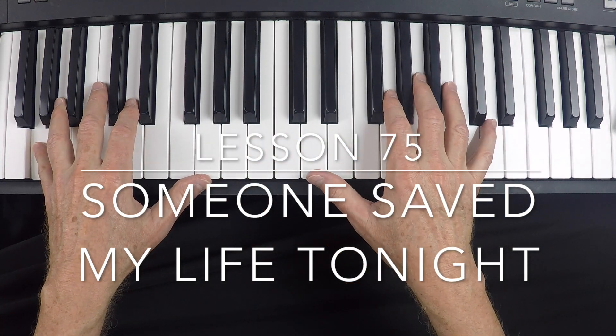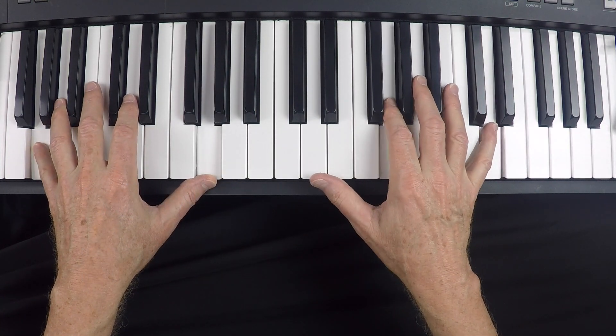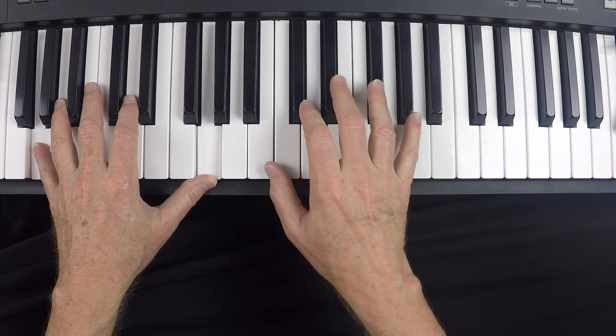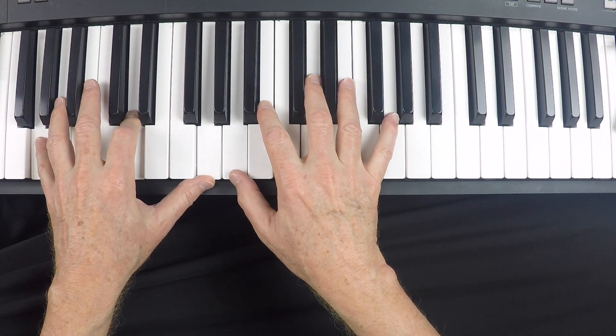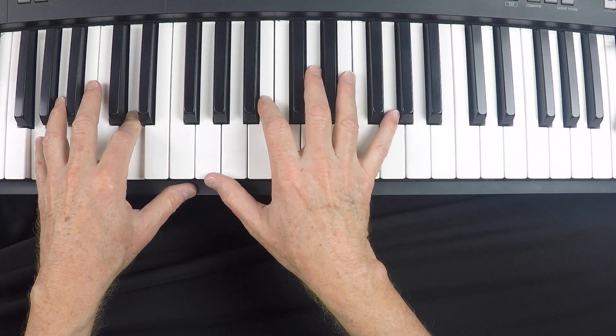Welcome to Lesson 75, 'Someone Saved My Life Tonight.' We'll take a couple of liberties with this brilliant Elton John song.